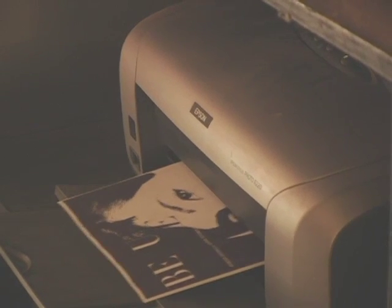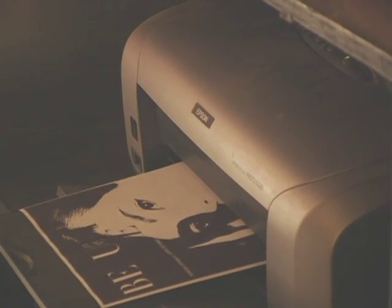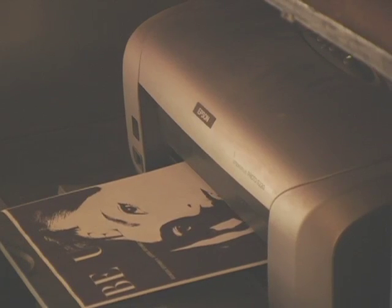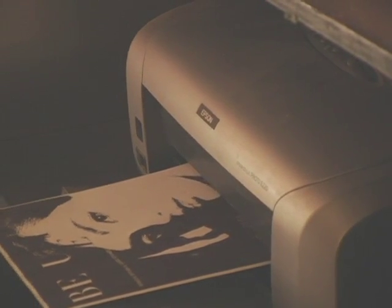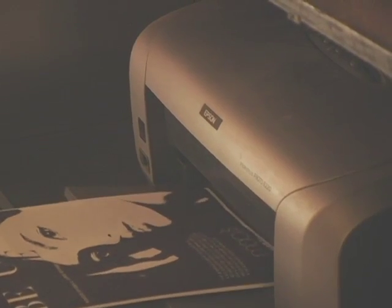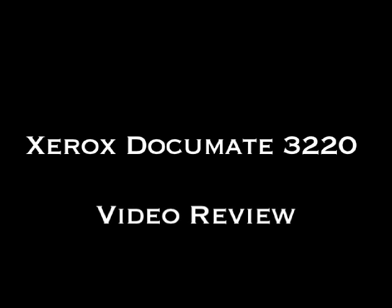This scanner works so fast and is so easy to use once you get the hang of it — you will be flying around scanning and copying. It also has a great feature wherein you can email documents that you scan directly to your email recipients. Thank you so much for watching my review.